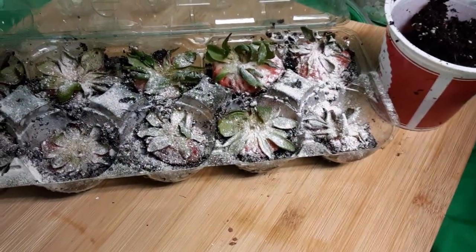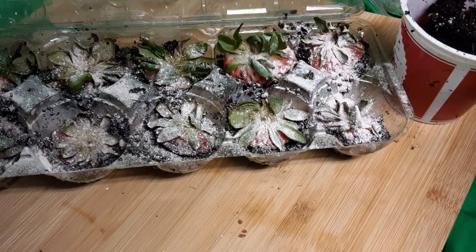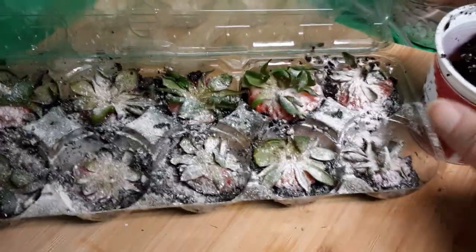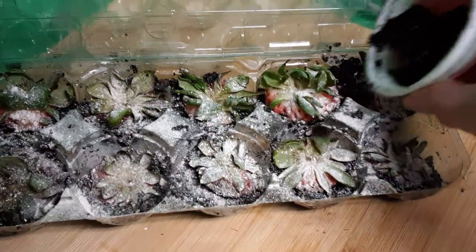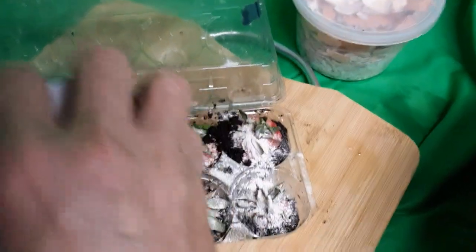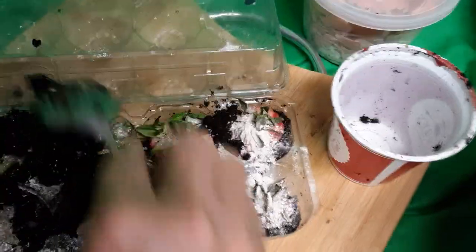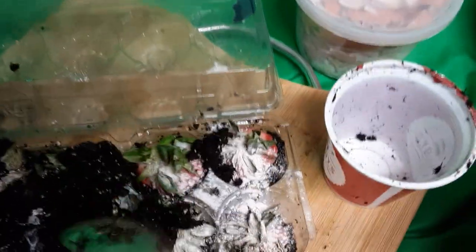In all honesty, I'm not sure what kind of potting soil this is. All I know is I'm trying to reuse it. I'm not sure it's really great soil, but I'm hoping it's the good one. Now I'm going to top it off with more dirt so the strawberries are sandwiched in the dirt. I'm just going to spread it around evenly.